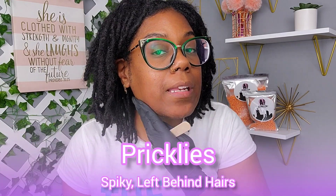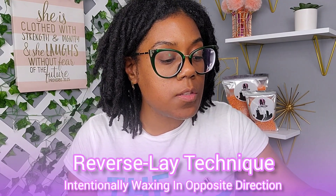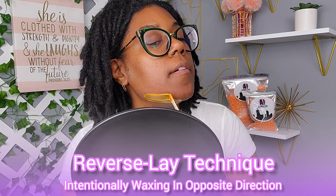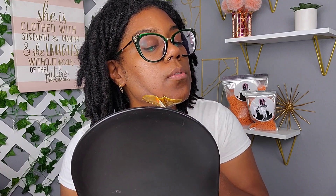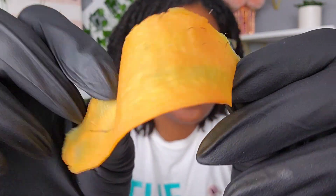If you feel your skin still has a little prickliness after waxing, you can do a technique called reverse lay — apply the wax in the opposite direction to get those stubborn left-behind hairs. If your hair grows in a crosshatch direction, use the reverse lay technique as well. Reverse lay means going against the normal direction of hair growth. Do a lift, pull, and remove — as you can see, it gets those stubborn hairs.